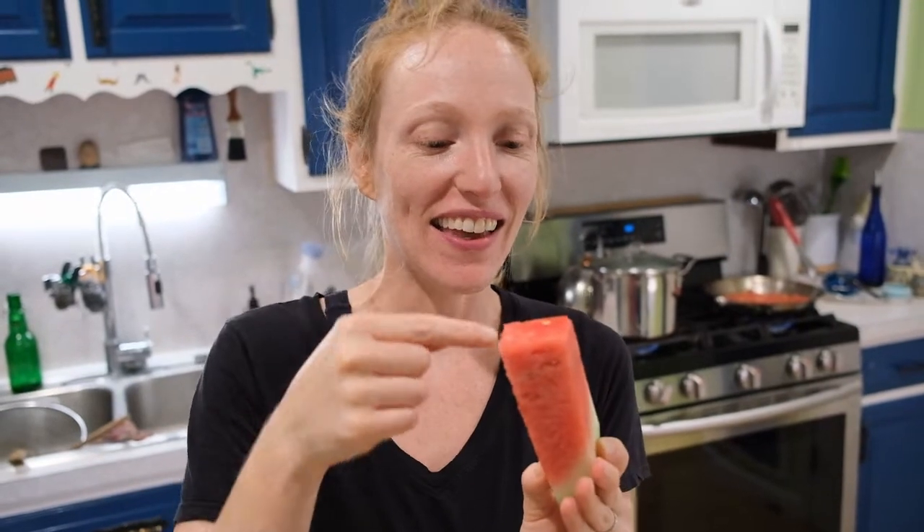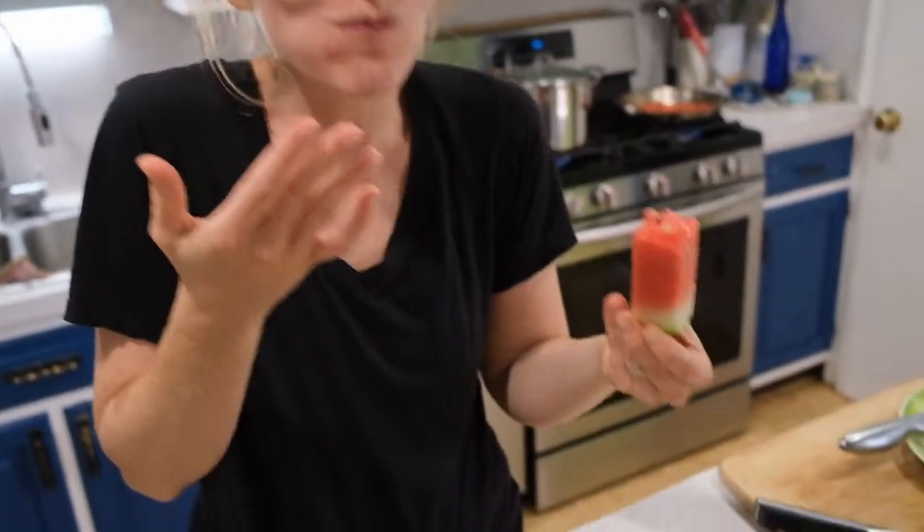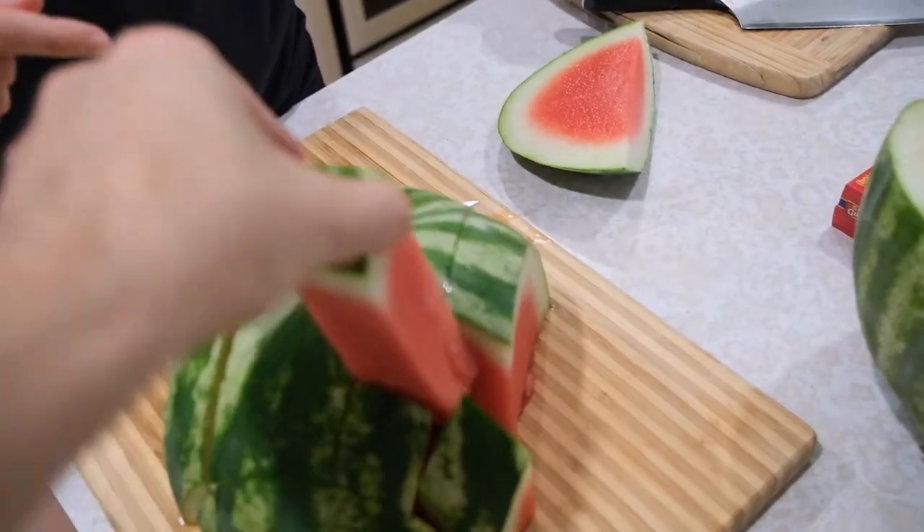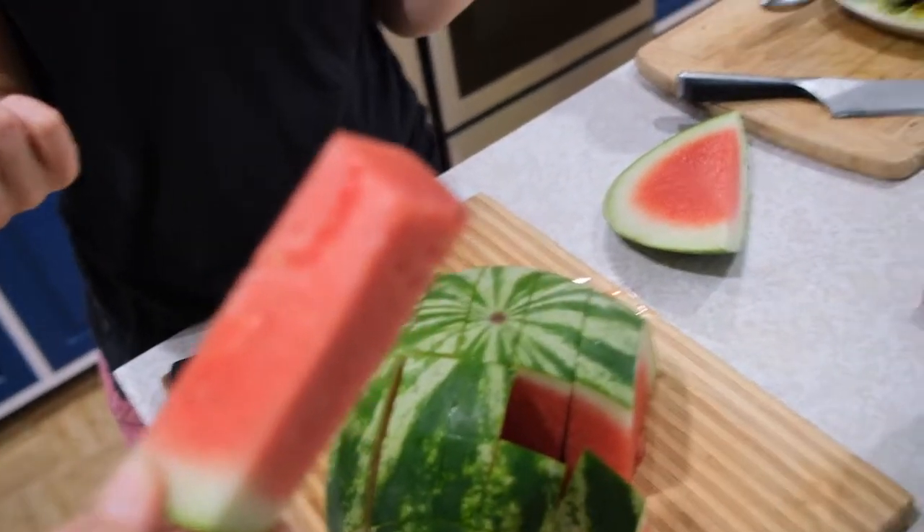These are great for kids — you get a good two to three bites out of it. This is just a fun thing we've been doing with our watermelon, and I thought it would be fun to share it.